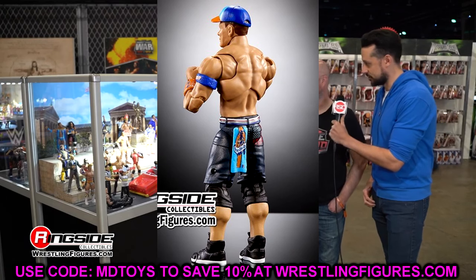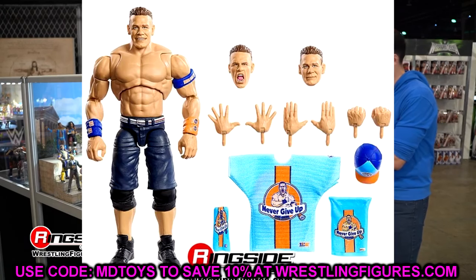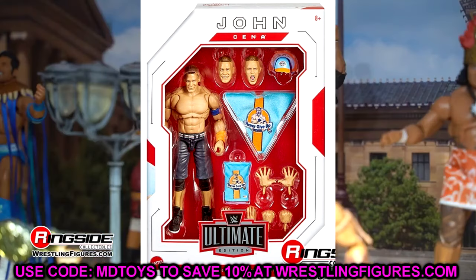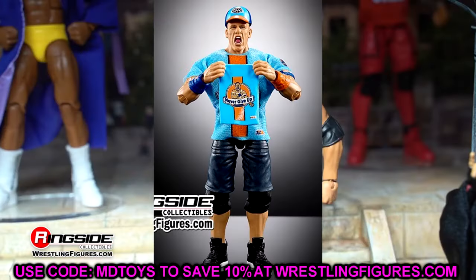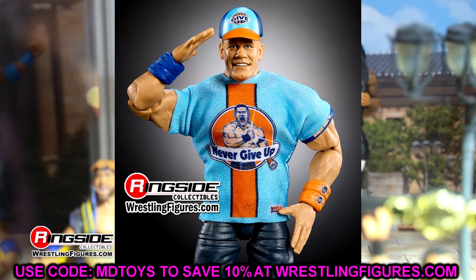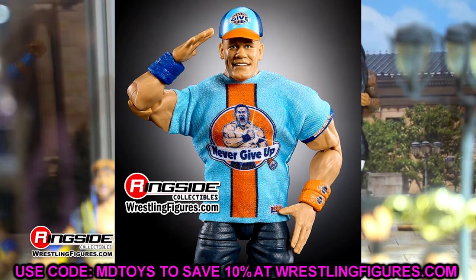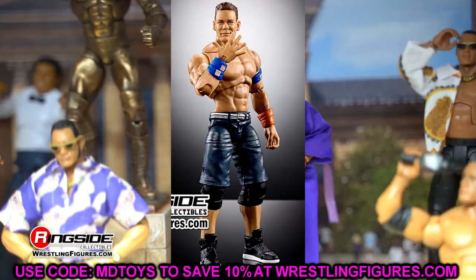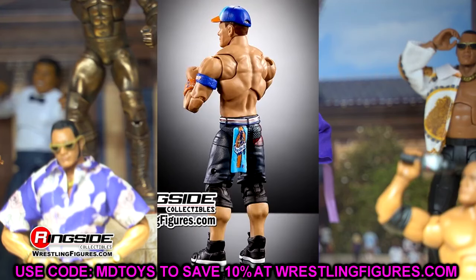Something very weird about this figure that I even pointed out at WrestleMania in Philadelphia: they're giving him the short shorts mold with the Ultimate Edition torso and high top sneakers, which is something we've never seen before. He didn't wear these, and I don't know why they did that. This shoe mold is new — it's newly tooled, a little bit thicker — but I was told this sneaker mold is not going to last very long, as they're already working on a brand new sneaker mold.